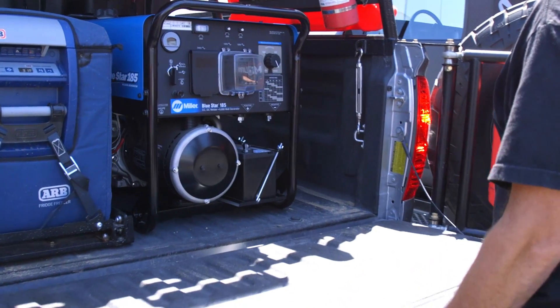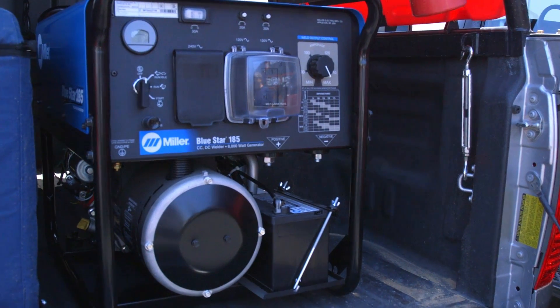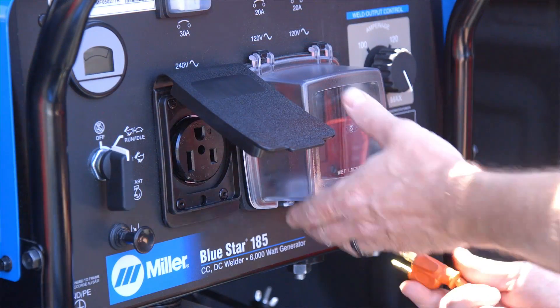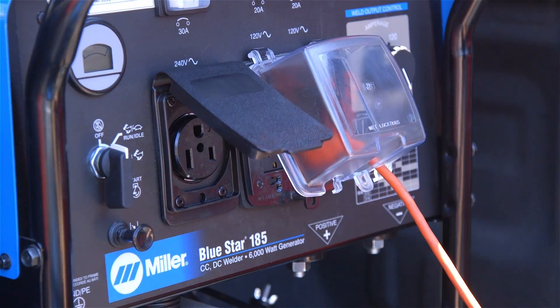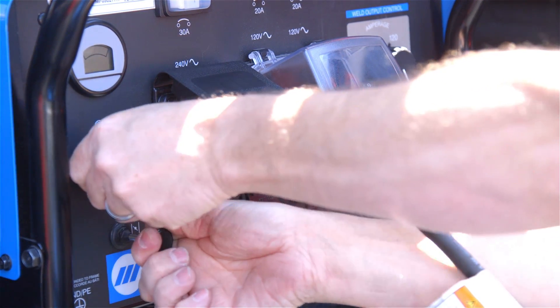Today we'll be performing a field repair on a truck using the Multimatic 215 multi-process welder and the Bluestar 185 welder generator. The Miller Bluestar 185 welder generator is extremely portable. It has a 6.25 gallon fuel tank, 6,000 watts of auxiliary power, 240 volt and 120 volt receptacles, an easy to use operator panel with electric start and auto idle.